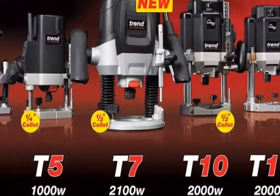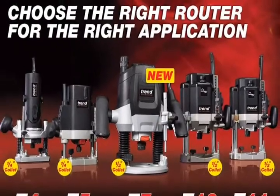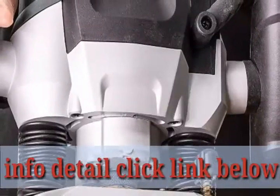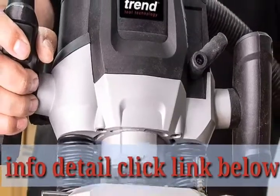Ideal for worktop fitting, supplied with half an inch collet and one quarter of an inch reducing sleeve. Built-in fine height adjustment, micro-adjustable fins for additional end-user benefits, trammel adapter supplied for circle and curve cutting.